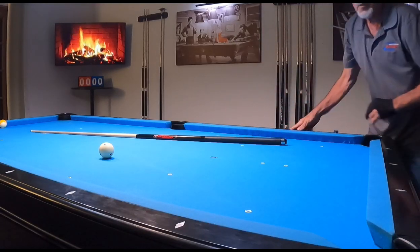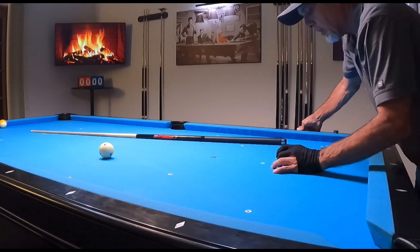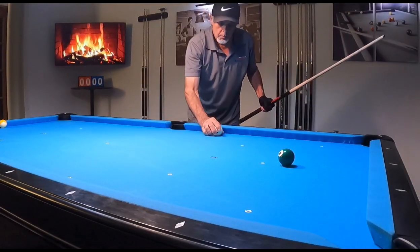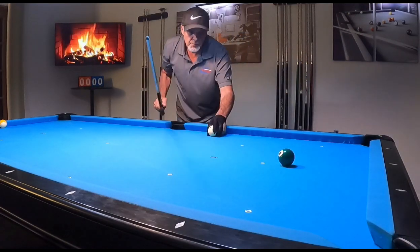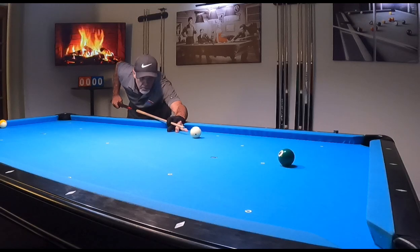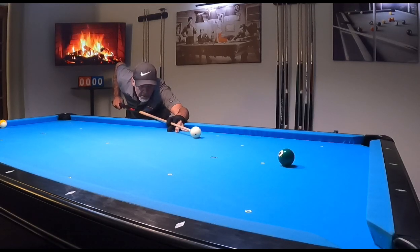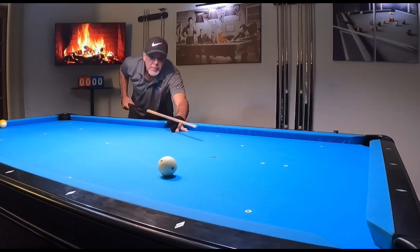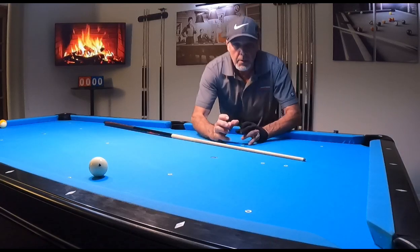Fascinating stuff, the physics behind this. Let me show you also if we have a steeper angle. This angle right here was where we were. What happens if I come up here just a little bit? What I find is that I'm still going to play the inside, but I don't have to compensate so much, even at slow speed, because I'm not going to grab the object ball with as much of a full hit. So it doesn't gear effect against the ball.